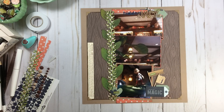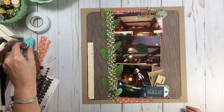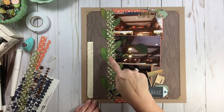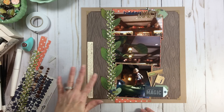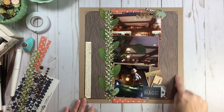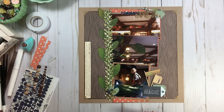I did break out some Prima chalk ink called Branch Bark — is that not perfect? I did all my photo mats, and on the beanstalk and leaves I did some inking on the edges. I don't really do that, but I thought it was fitting since we're talking about outside and a beanstalk. Very, very easy.